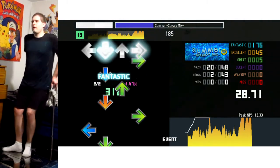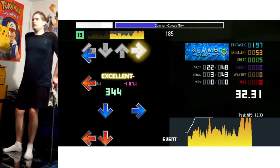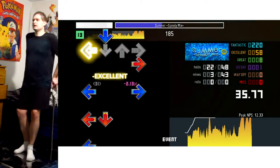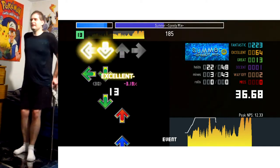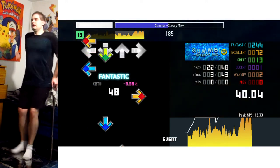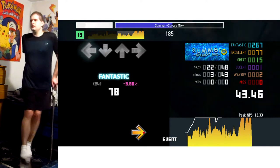And then we go into super streamy time, which is honestly one of the most straightforward parts. And this right here is probably the hardest part, where you've got a couple jumps, and then it goes into a couple of staggered streams and everything like that. It's a very varied rhythm, I guess you could say.